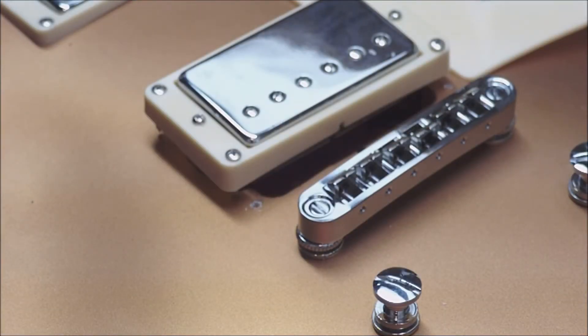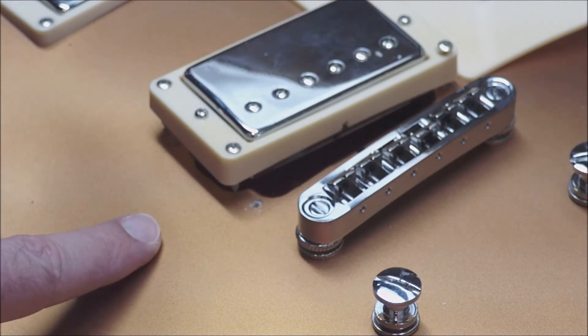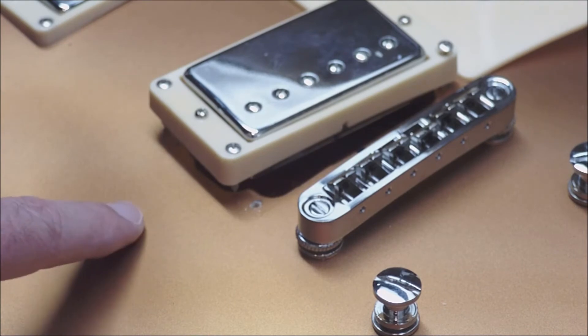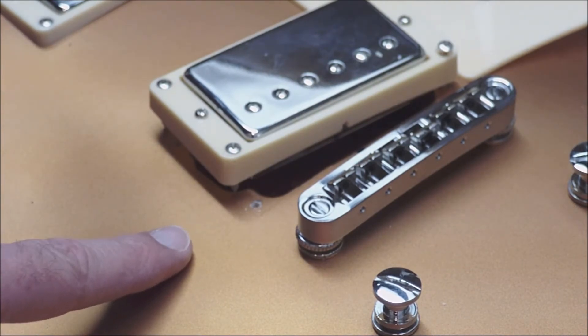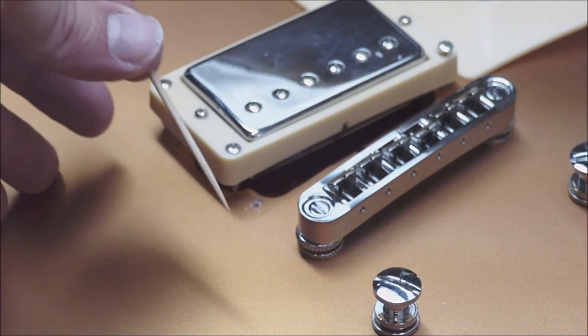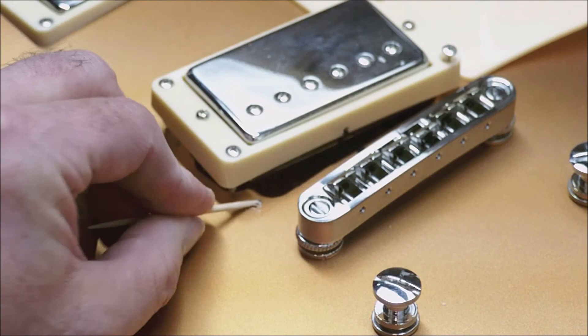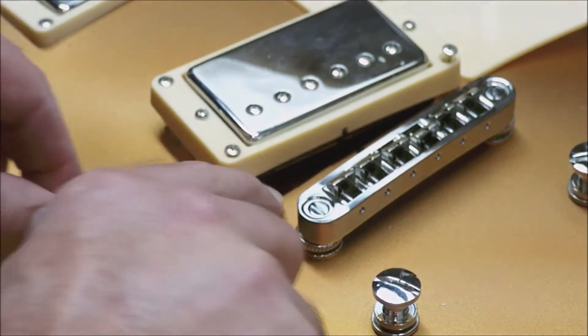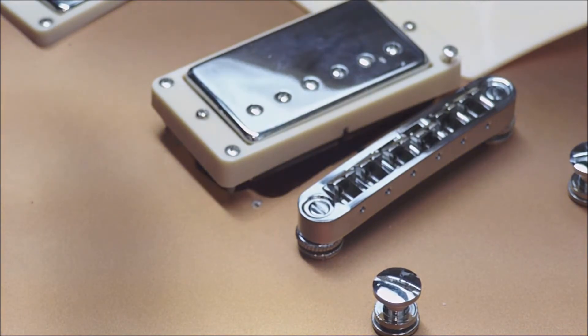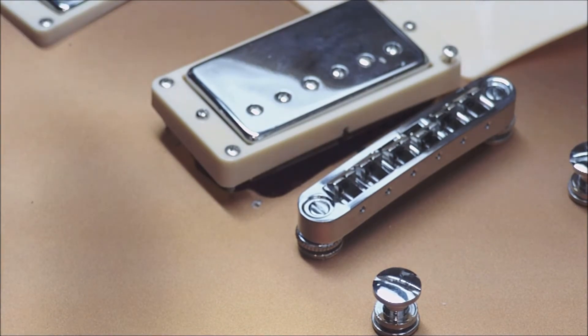If you watched my last video where I replaced the electronics, you heard me say the body is made out of basswood as opposed to a real Les Paul which would be mahogany with a maple cap. I'm finding that the basswood screw holes strip really quite easily. I've got a quick fix: I've got a wood toothpick and I'm going to put that into the stripped-out hole, break it off, and leave that tip inside the hole. When I push the wood screw down, it'll screw into that hole with the bit of toothpick and press against the sides — a quick and easy fix.